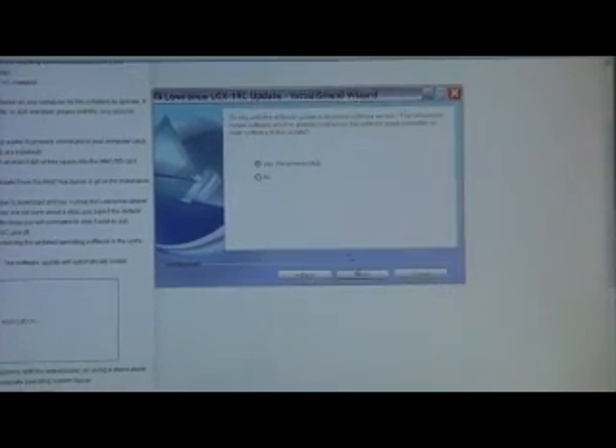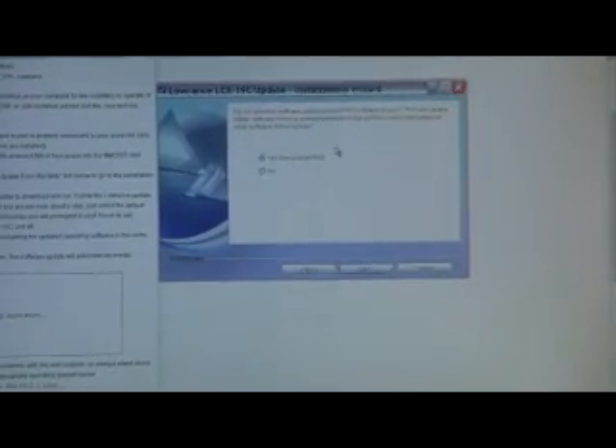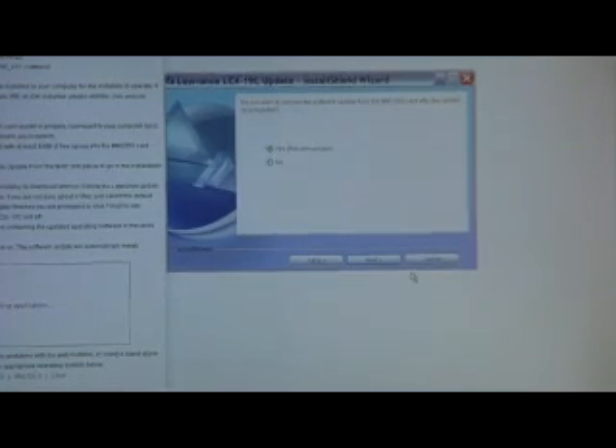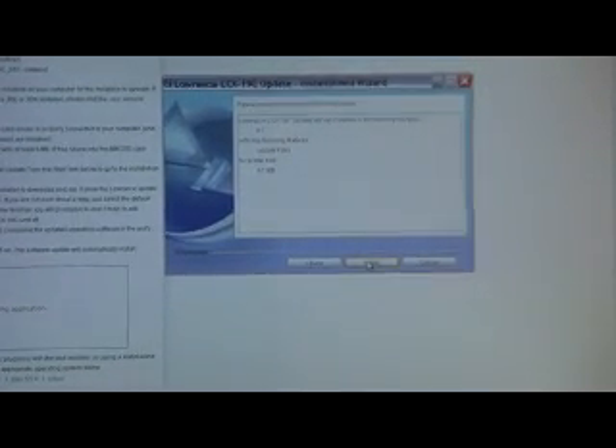The application has been installed and now we're going to go through the actual update wizard. It's real simple — it's one of these computer setups where you push next. You're going to select the drive for your memory card reader. Next. It's got a couple of questions: do you want the software update to check the software version? Check yes. Do you wish to remove the software update from the memory card after the update is completed? Press yes. Then you come to the install — all you do is press install. It's going to bring up another loading page and this is going to install the update onto your card.